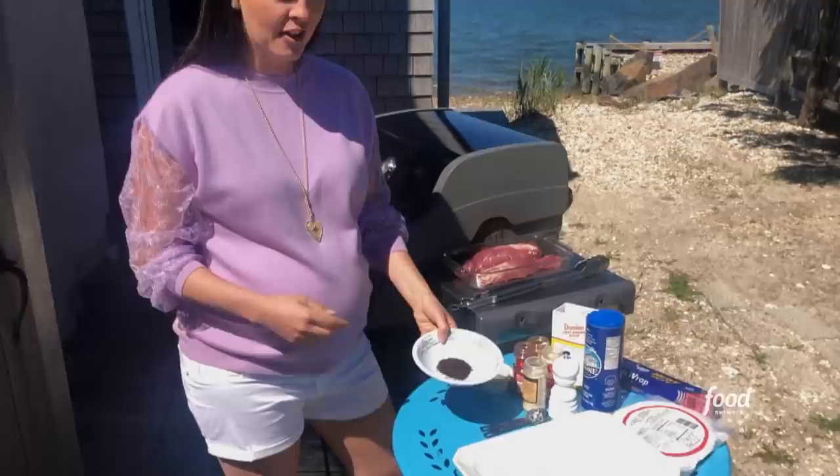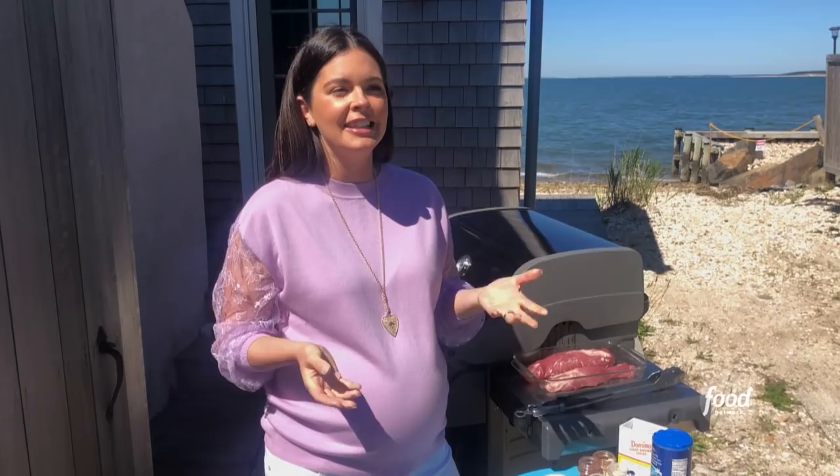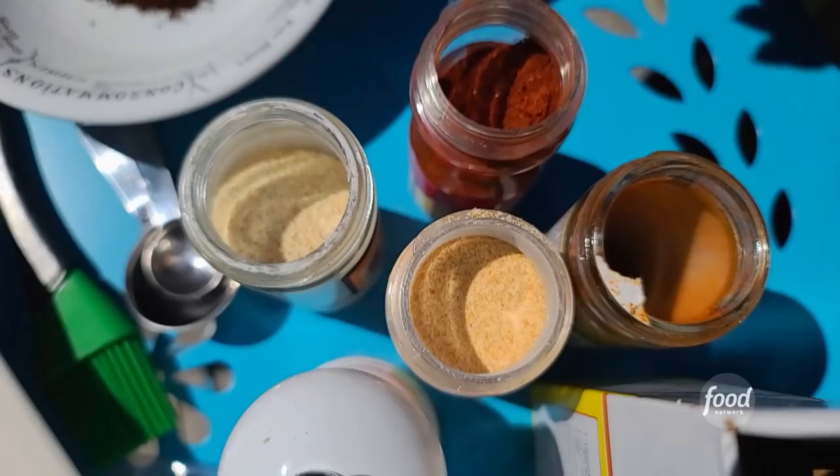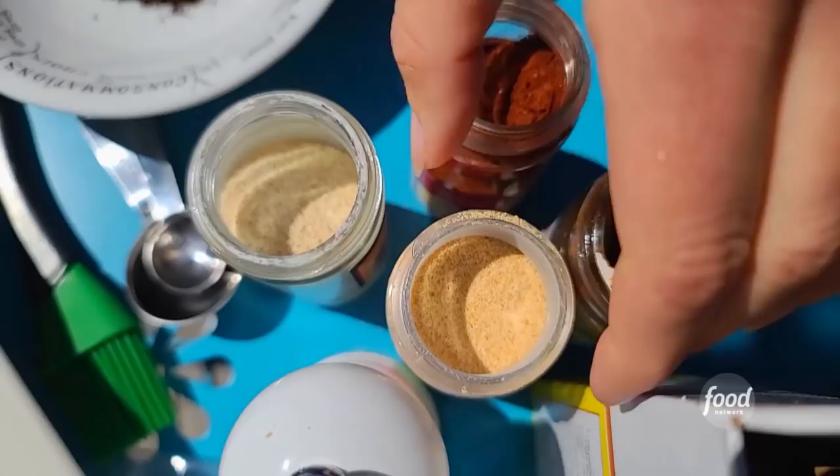I'm starting off with coffee, actually. I really like to use coffee because it gives it this really deep flavor. You don't take a bite of it and think, well, that tastes like my morning cup of coffee — it's just this nice richness that ensues. Add some chili powder; that's going to give us a nice smokiness and just a little bit of spice. Some paprika and granulated onion or onion powder, and garlic powder.